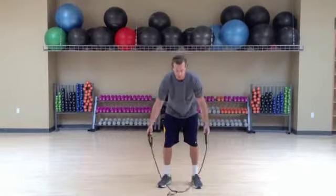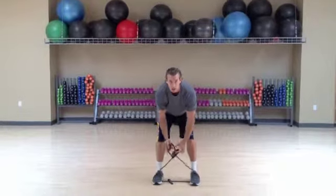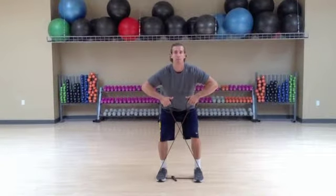I'm just going to put the cable down, step on top of the cable, cross the band out — that's called an X-Band Walk. My back is straight, knees are bent.